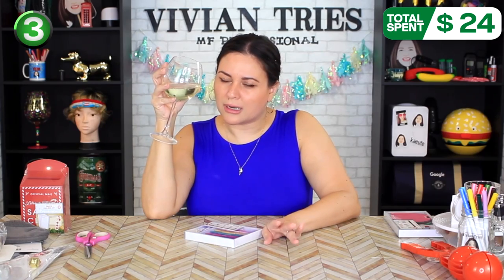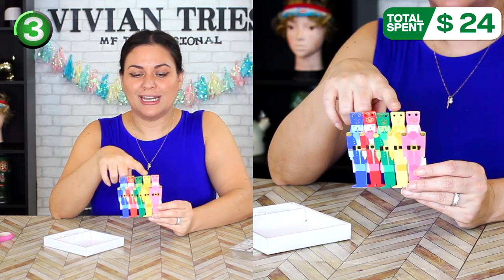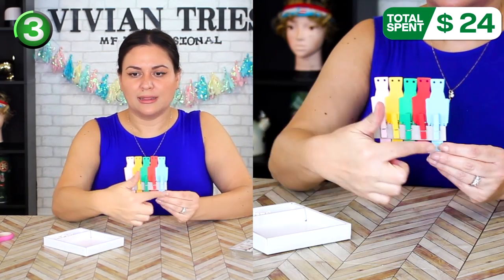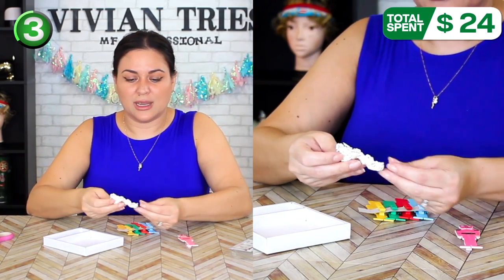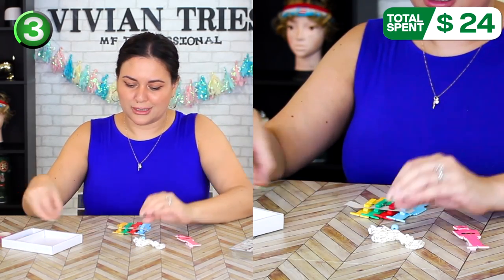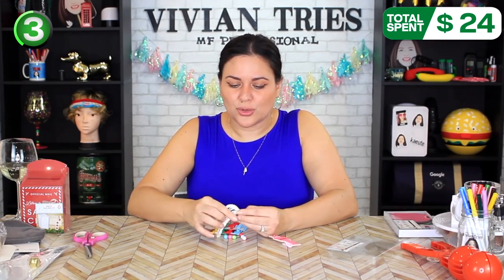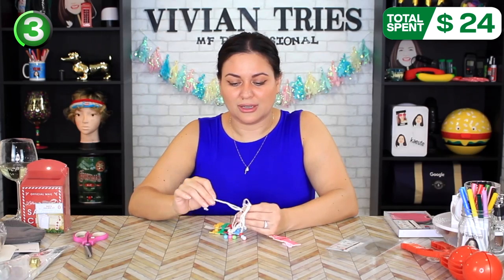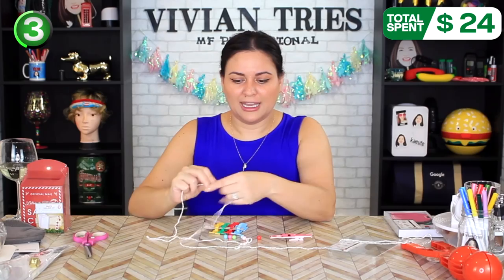This would look cute so you could put pictures of everybody — and I love a nutcracker. What's your favorite decoration? Mine's nutcracker. The nutcrackers are beautiful colors: blue, red, green, yellow, and pink. In the back they have little clips so you can hang things. It is kind of a DIY anyway because they give you all the little pieces to assemble yourself. You're also going to get your little rope, which is white and has gold intertwined.